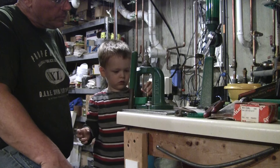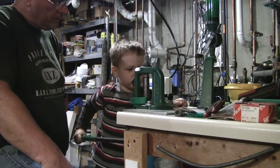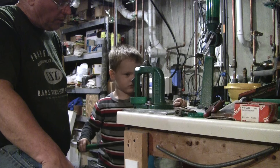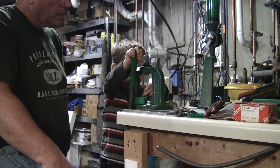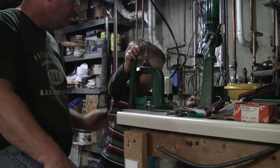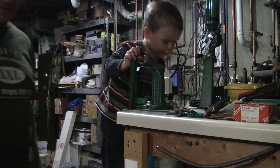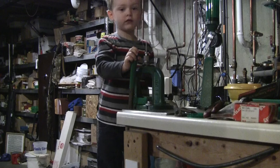One more to do. Make sure it's nice and straight. Good. All the way down. All the way down. Good. All the way up. Nice job. Reloading 450 Bushmaster is so easy, a three-year-old could do it. Right, Jacob? Say goodbye, Jacob.